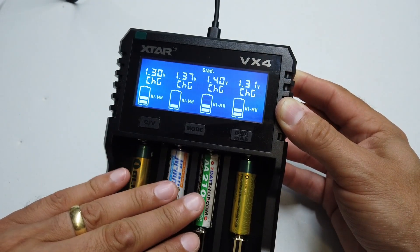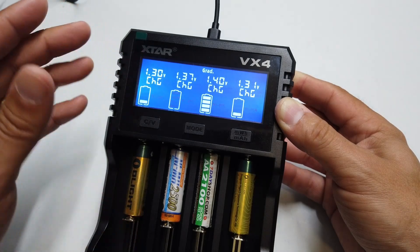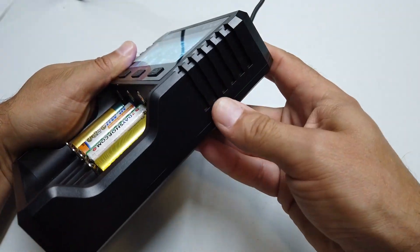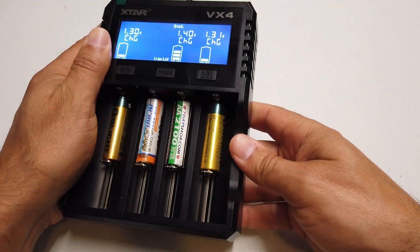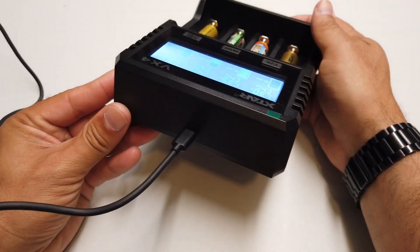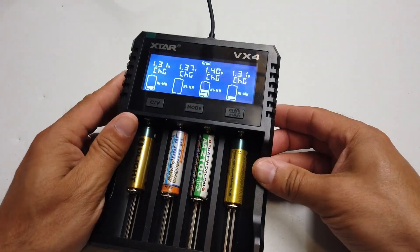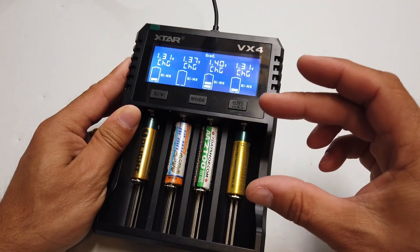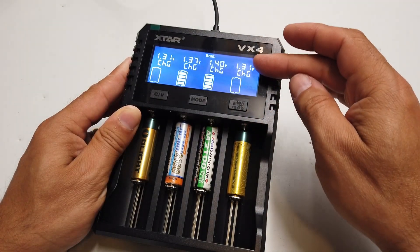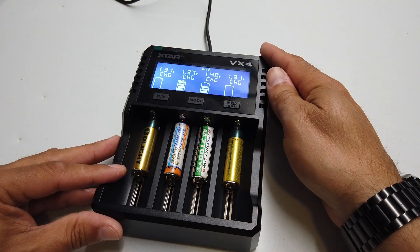I've put a right mix of batteries in here — I know two of these aren't particularly good and two are quite good — so let's run it through the charge-discharge sequence and see how they perform. The display is lovely and readable, the unit is solid with really good thick plastic, not cheap or tacky at all. It's USB-C powered, a really nicely designed charger, and most importantly it's a battery performance tester as well.